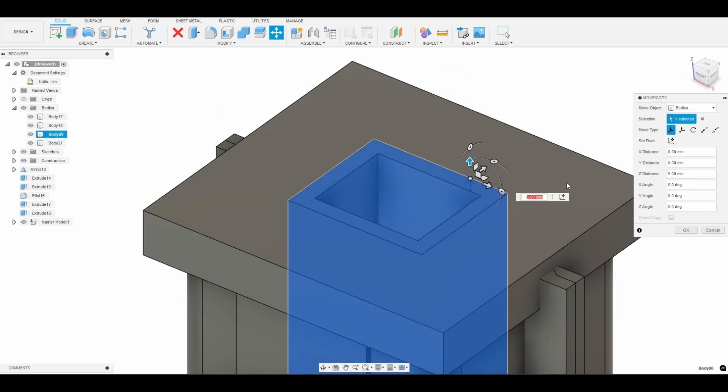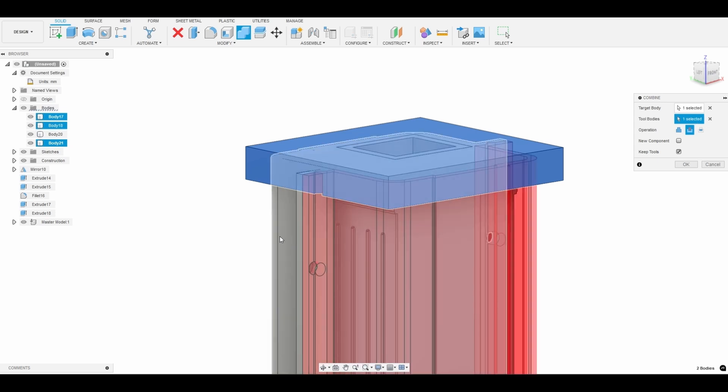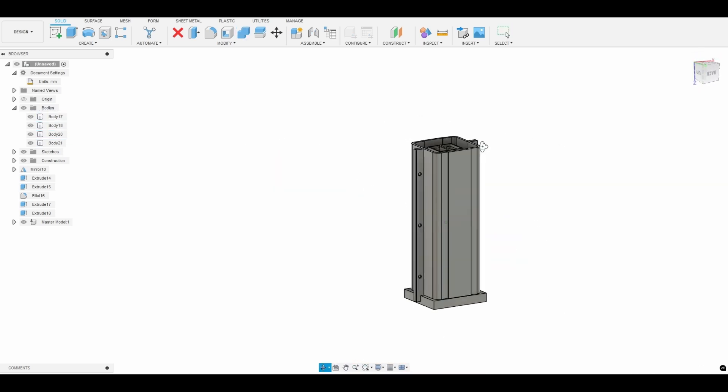And there you have it. That's how you can create your very own mold box in order to pour silicone to create your own silicone sleeve mold.